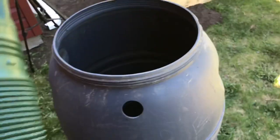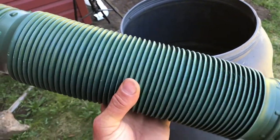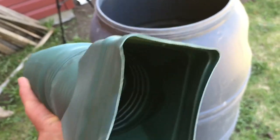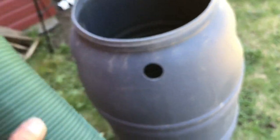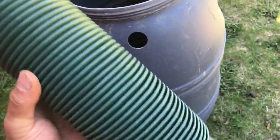Then I went to the hardware store and bought a flexible downspout. It extends pretty long and is flexible. It fits both three-by-three and two-by-three drain spouts — both fit into this style of hose, and you just cut off the one you don't want.